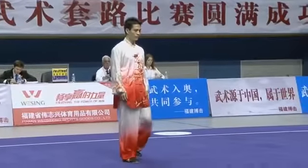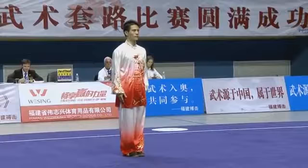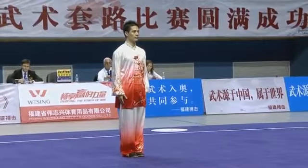For the uninitiated, it's still the benchmark tournament — the China Nationals.